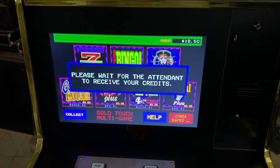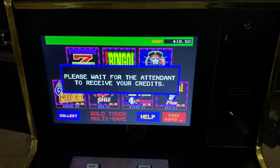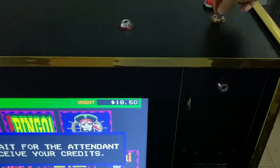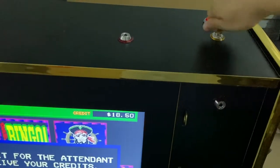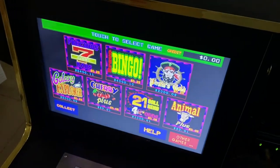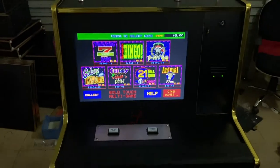Please wait for the attendant to receive your credits. And then I just insert the key — you see I insert the key and then I press here. You see, when I press, there is no credits. Okay, thank you.